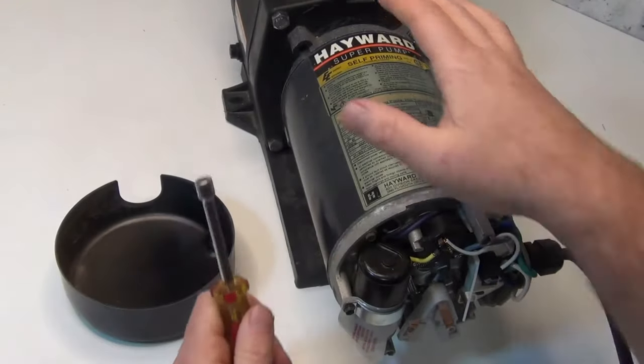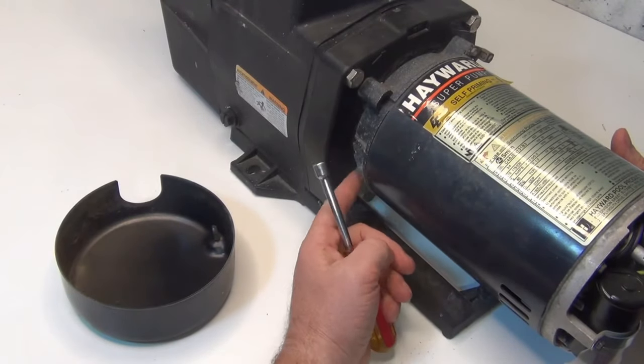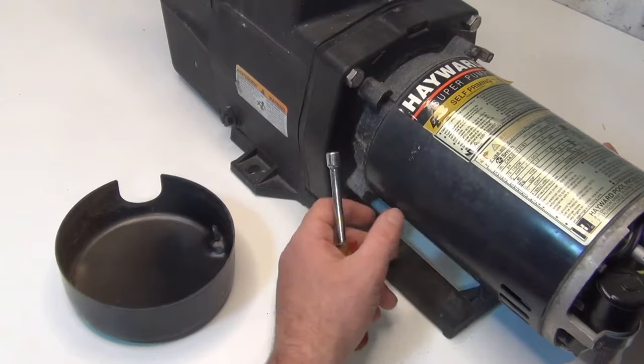Now if the pump is leaking on the side down here and you see some white crusty stuff, it could be that your bearing is all seized. If the bearing is seized, you're going to have to take it all apart and change that bearing.